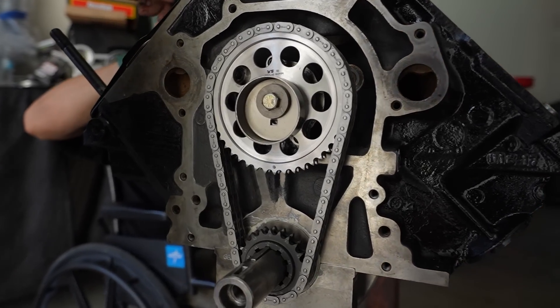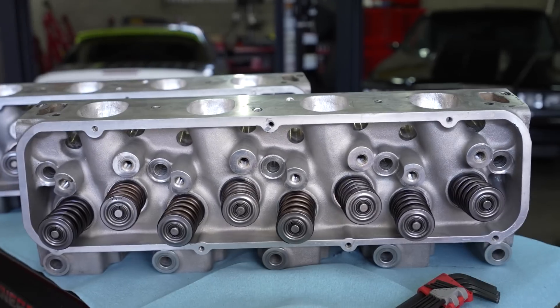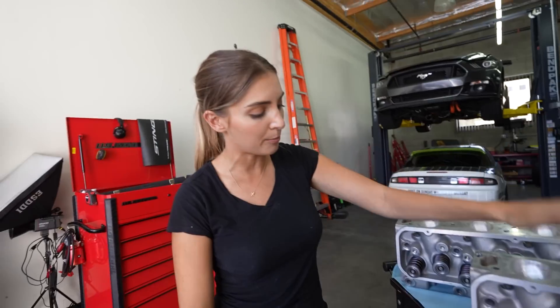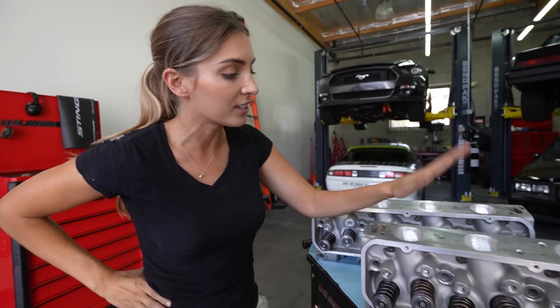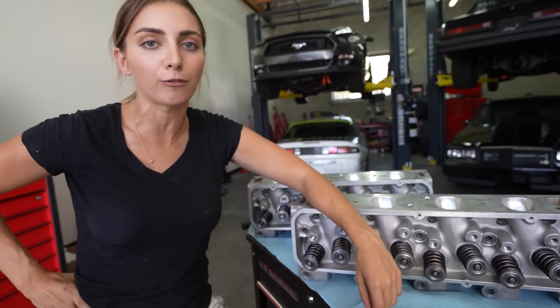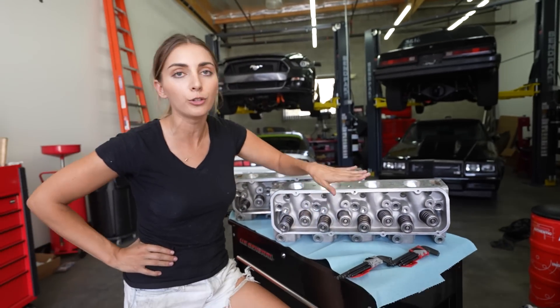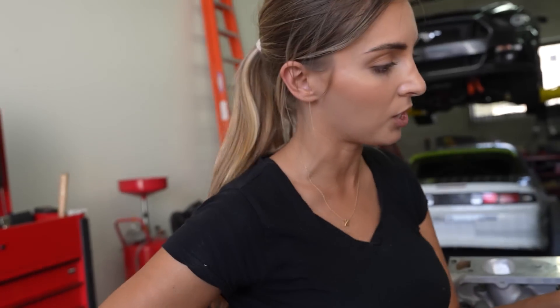Now that the cam is in, we are almost done assembling the big block Ford. We're going to install the heads. These are the Kasi P51 heads — the same heads from the last engine — but we took them to Sandy's guy and he ported them, did a five-angle valve job. Thank you to Comp Cams: we have all new springs, locks, and retainers, running a dual spring setup spec'd perfectly to match the cam inside the big block. I haven't been to the gym lately — let's see if I can still lift this.